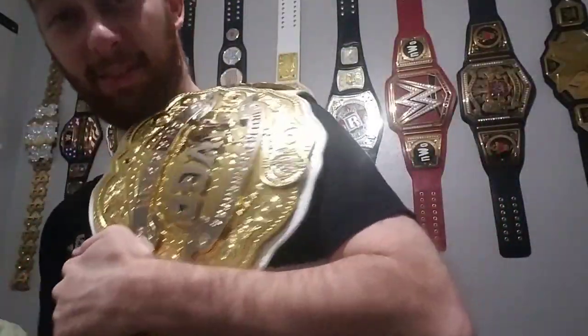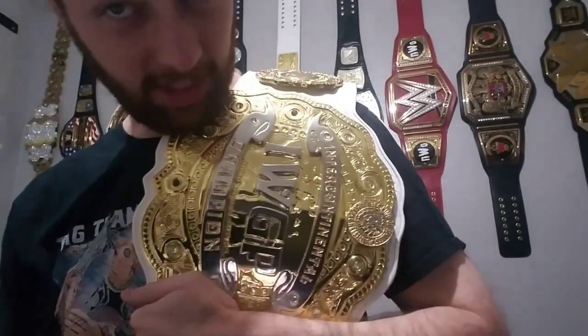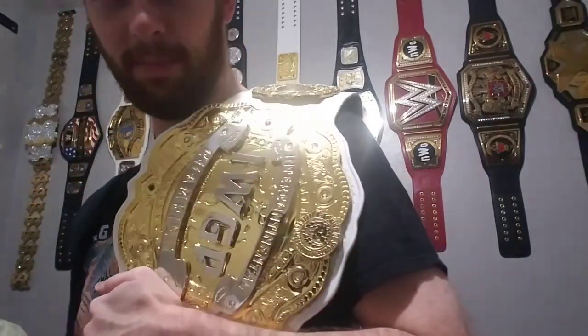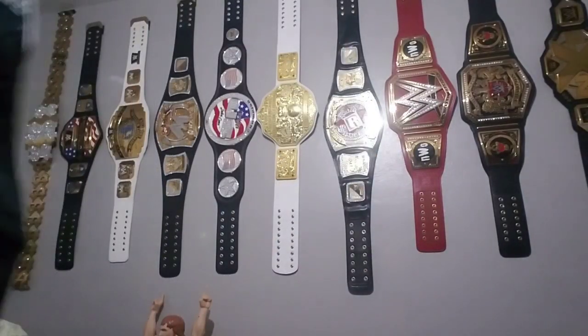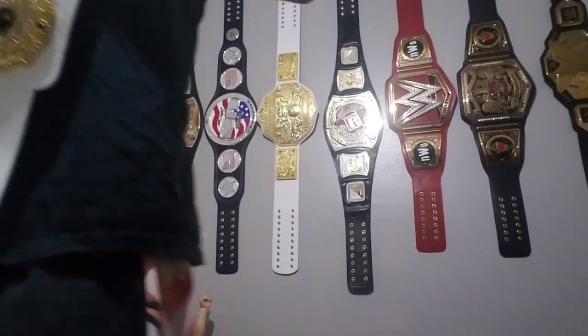I'm going to put it over the shoulder. This one's definitely a little lighter than my IWGP United States Heavyweight belt, but it is absolutely gorgeous. There it is over the shoulder - that's a good look right there. Put it over this shoulder. I love it - IWGP Intercontinental Championship belt! Let's look at it with the United States Championship.